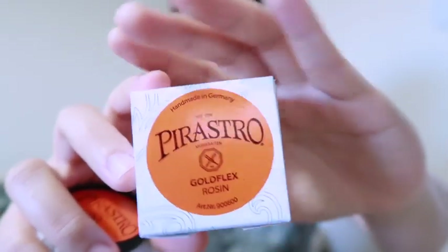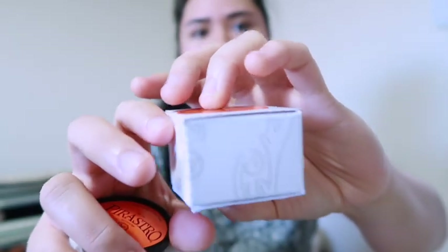For the Gold Flex Pirastro, it comes in a box like this. I really like the way they designed the holder — it's just a little thing, but the way that you hold it and the feel when you're applying the rosin, it feels so nice and like it's not going to go anywhere.